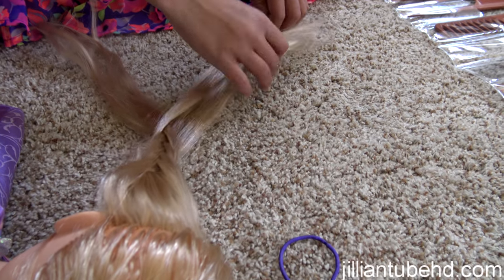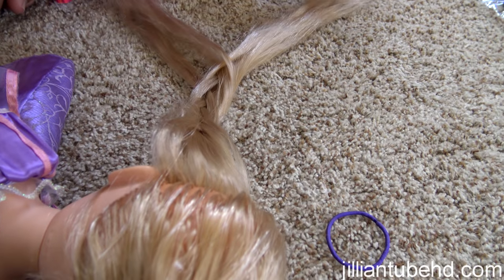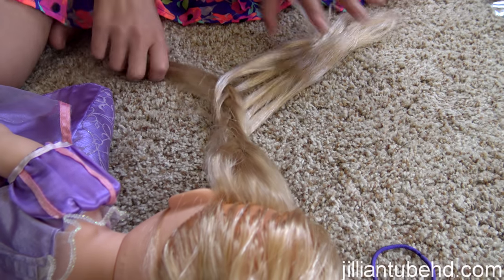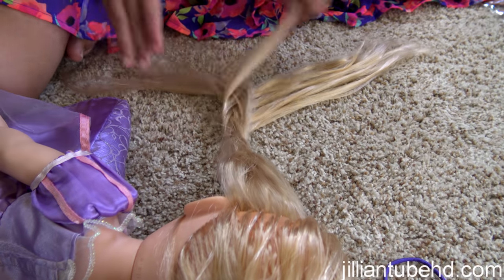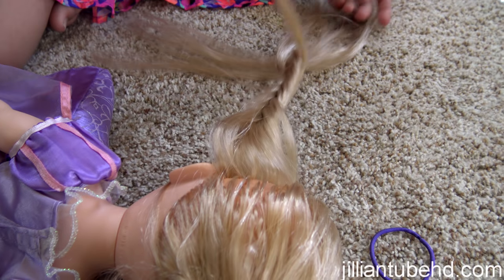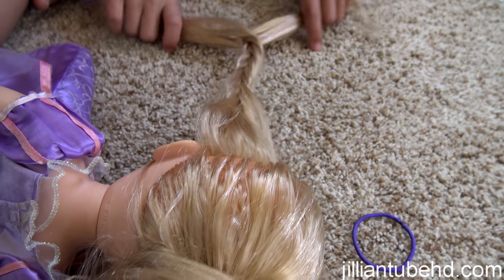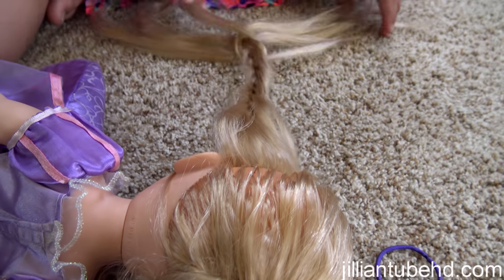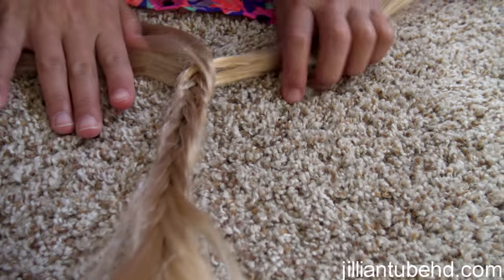Fishtail number two — the other one was fishtail number one. Again, take a little bit from the outside and cross over. Do it really slow: take a little bit from the outside, cross it over. Outside, cross it over. It's just parted into two parts and you keep pulling from the outside. Try to tighten it each time — tighten, cross over, tighten, cross over — so it stays really pretty and tight.